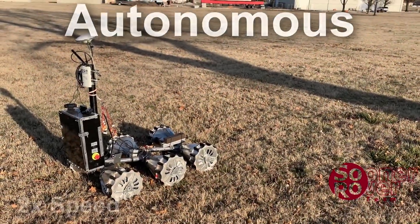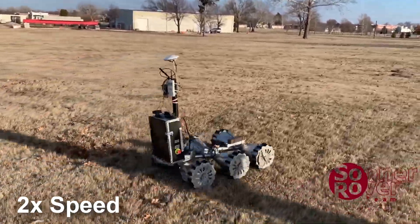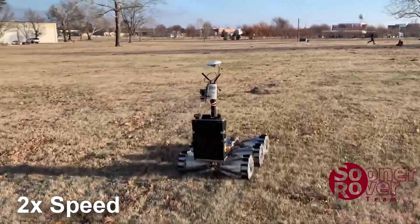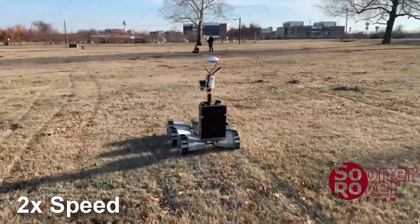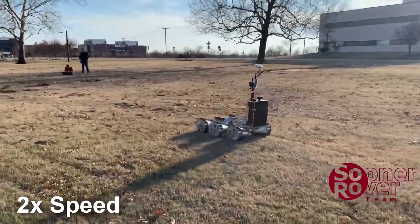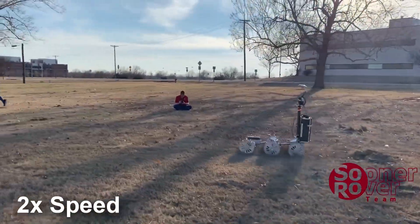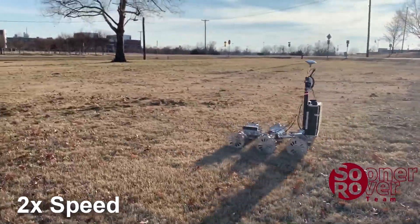Here the rover is driving to a set of GPS coordinates that we gave it, fully autonomously. The rover is driving using a PID algorithm to steer, using the desired heading as a set point and the current heading from the onboard GPS as the process variable. As the rover is driving towards the GPS coordinates, it is looking for the AR tag at the end of the leg, using a variety of different filters so it can see the AR tag in any lighting without calibration. Once it sees the AR tag, the rover switches from driving to the GPS coordinates to tracking the AR tag, using the same PID algorithm but using the AR tag's heading as the new set point.